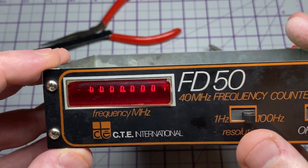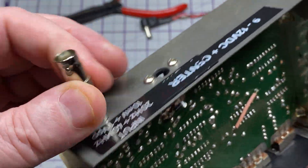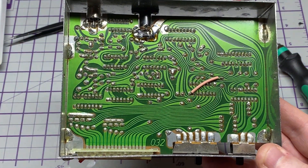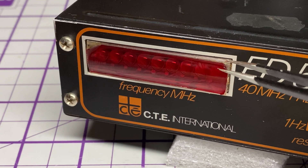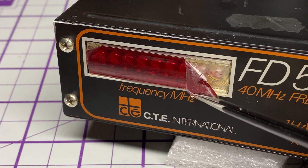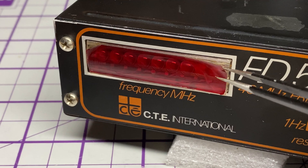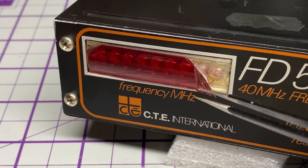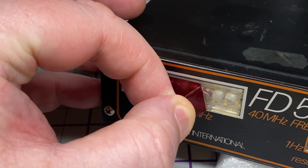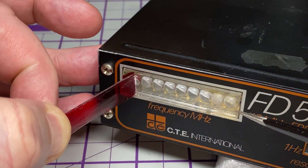Immediately it comes on — looking good! But that red film across the front is looking a bit tired. I've got an adapter there to change it to BNC. The red film is just falling off, and I don't think it'll look as good with no red film on it, so I'll put a little bit of alcohol on it and take it off.